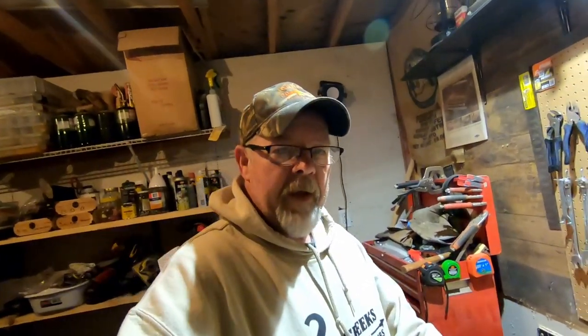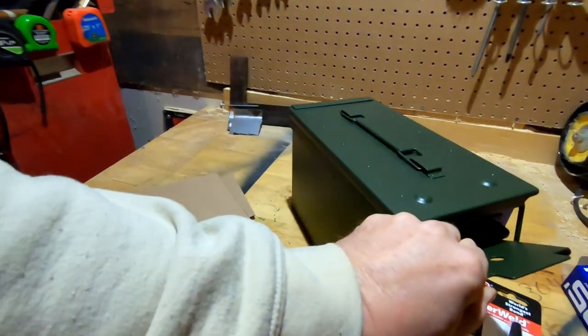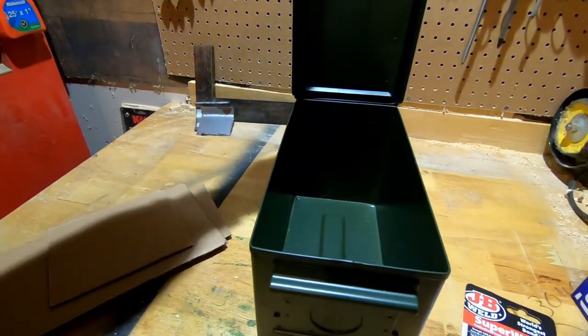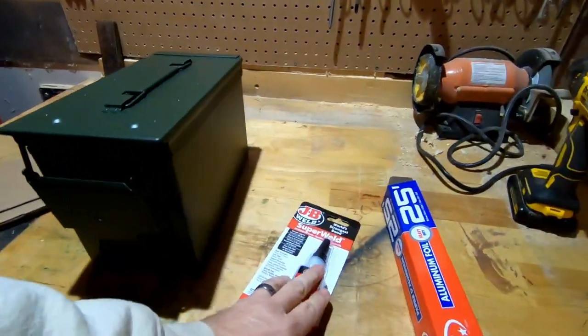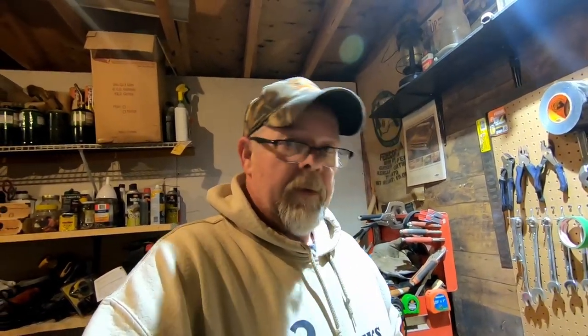We're back from our Canadian Harbor Freight, also known as Princess Auto. We've got a 50 cal ammo can, some JB Weld, some tinfoil, and cardboard that I already pre-cut. Now, I don't get political on this channel, but I'll tell you what a faraday cage is for: to protect your electronics from electromagnetic pulse and solar flares from the sun. They can fry your electronics - cell phones, two-way radios, anything like that.